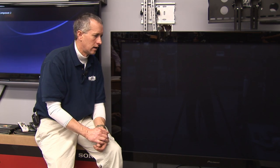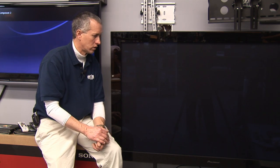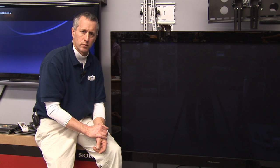Projection televisions are also somewhat heavy and more difficult to move. They also require more space because they're approximately two feet deep. So they are not as desirable as the new plasma or LCD TVs.